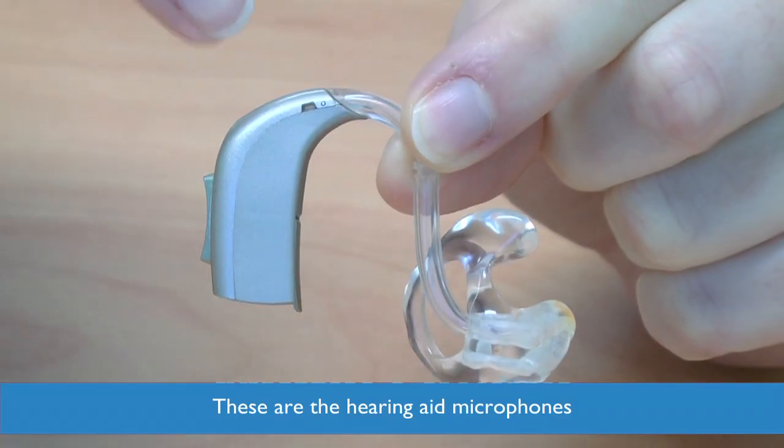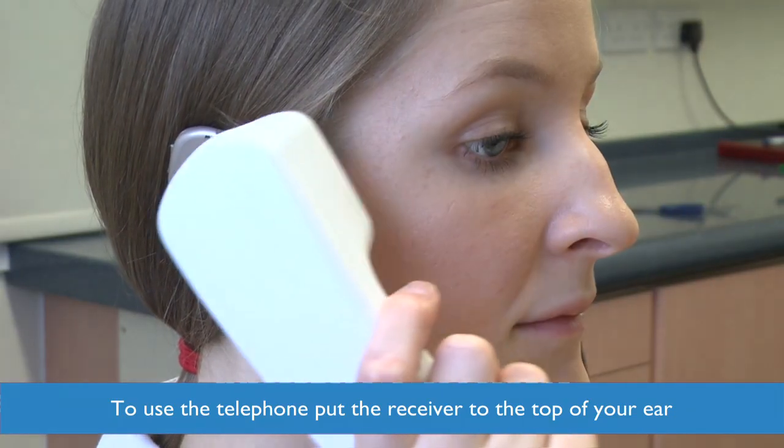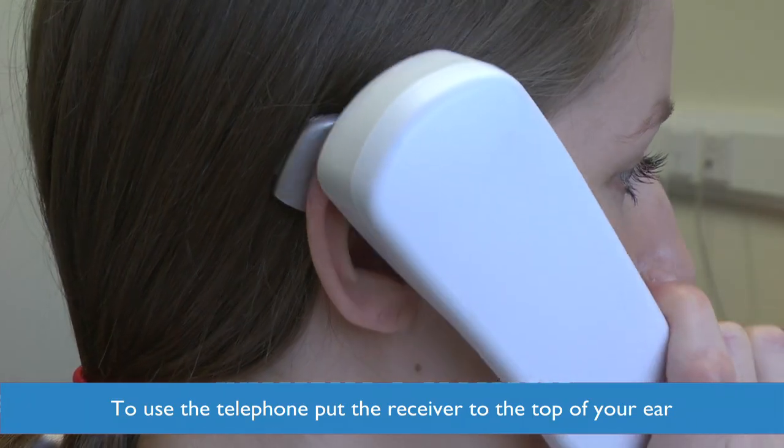These are the hearing aid microphones. To use the telephone, lift the receiver to these microphones on the top of your ear.